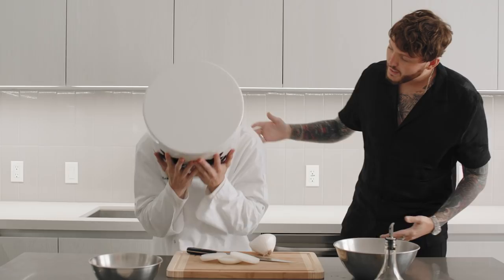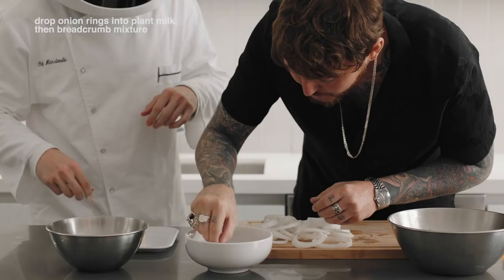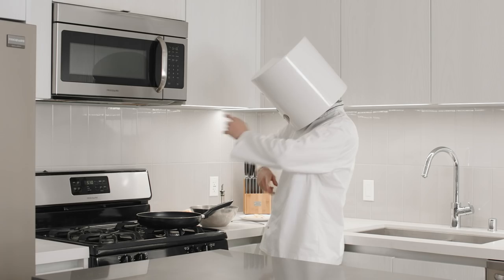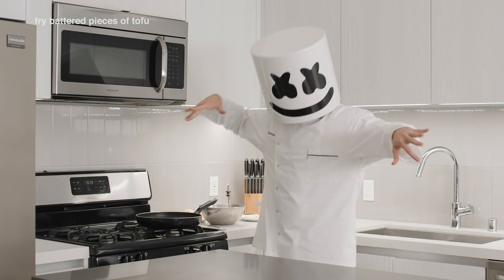Someone get him some tissues. Drop the rings into the plant milk and then into the breadcrumb mixture. Next, pour the vegetable oil into a large skillet and add the battered pieces of tofu. Fry them until they're a crisp golden color. Finally, do the same with the potatoes and the onion rings at a lower heat.